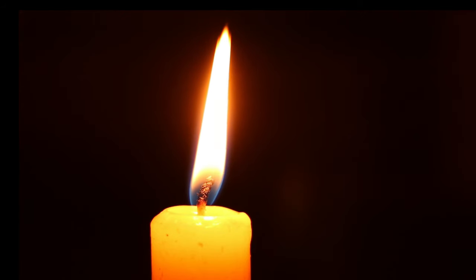Hey, my friends, welcome back. As you can see in this video, I'm going to show you the secrets of how to paint a realistic fire slash candle.